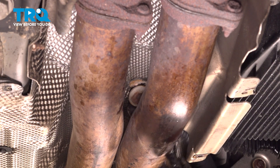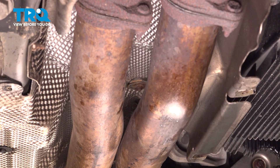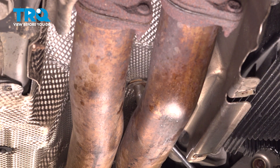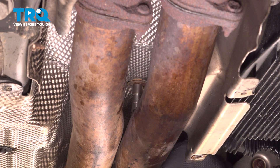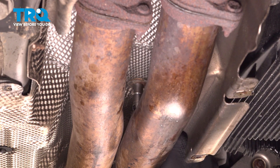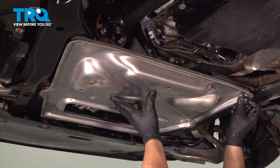I'll take the nut, get that started, and we'll tighten that down. Now install this shield, get that lined up, get the bolts started.